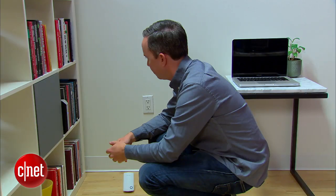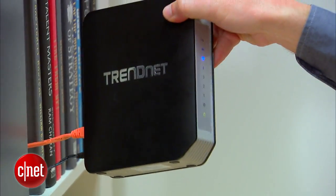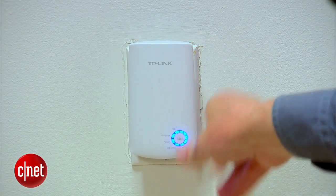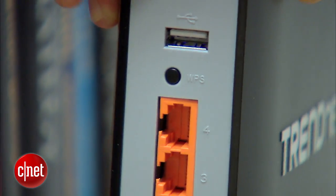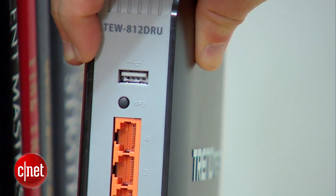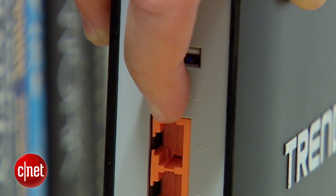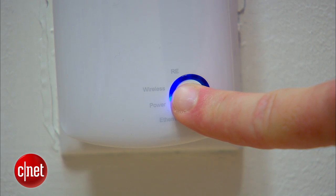Here's how to set it up. First, find your Wi-Fi router and plug the extender into a nearby location. Next, find the WPS button on your router. WPS stands for Wi-Fi Protected Setup, and it's an easy way for routers to pass along their login information to other devices automatically. Press the button until it registers.